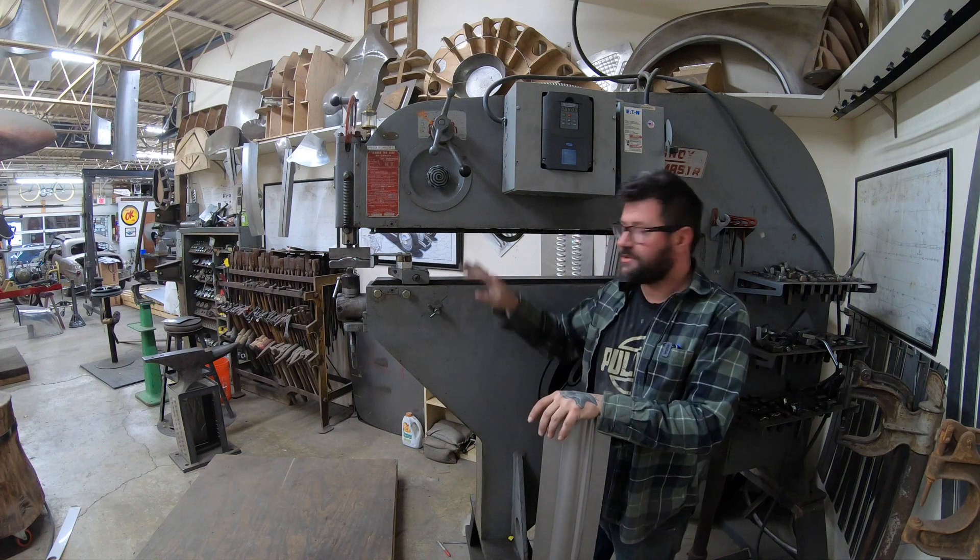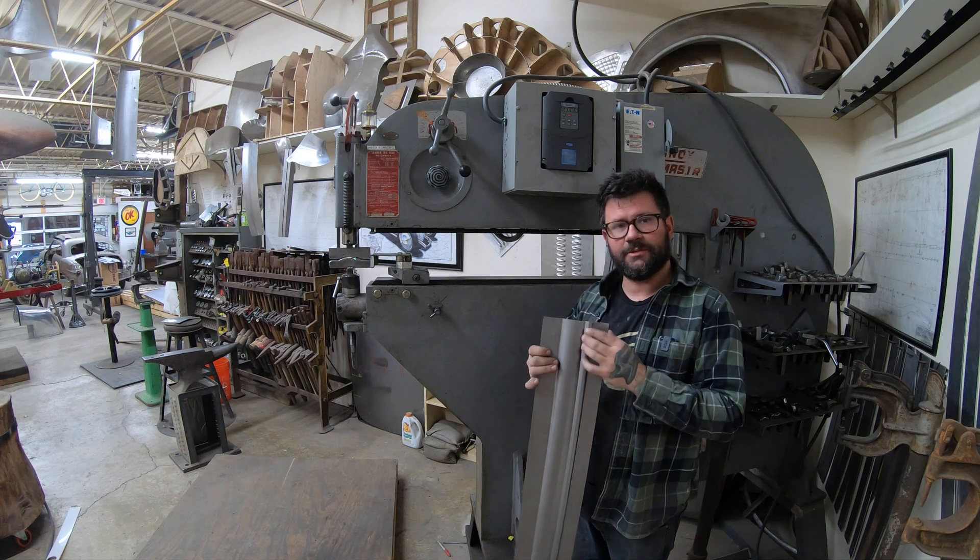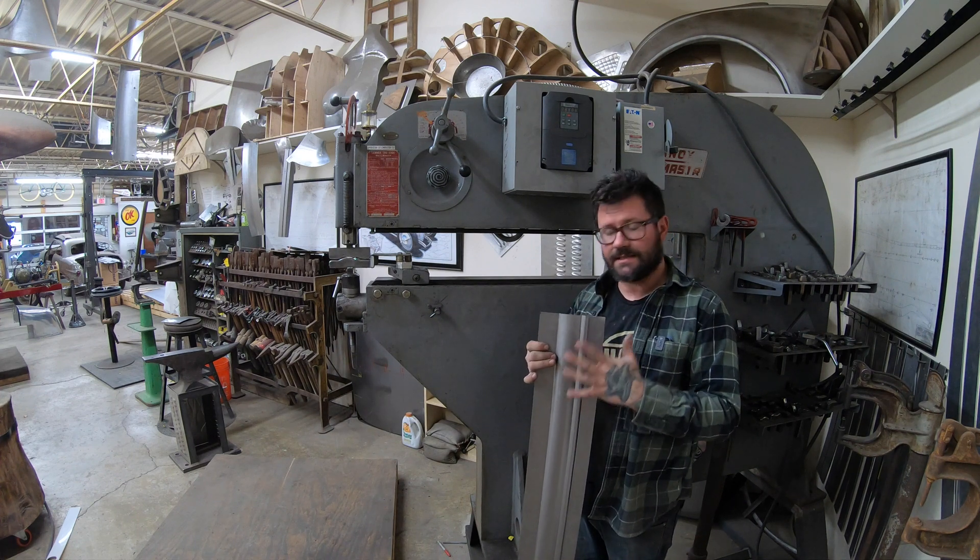Today I'm going to show you a little video on how to use the Linux to put in bodyline profiles and like a beltline. I'm going to use this 3031 Model A beltline profile as an example.